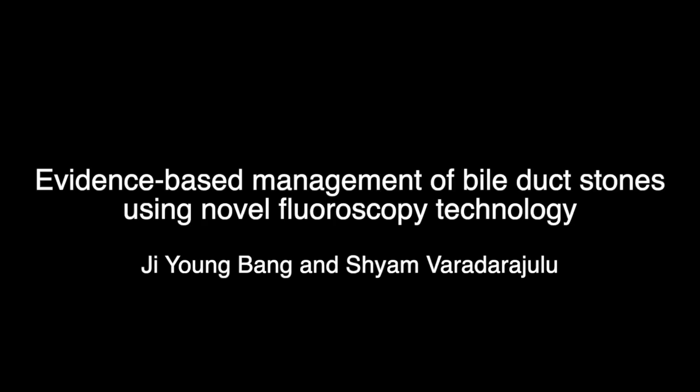Treatment of bile duct stones at ERCP can be technically challenging and inefficient. In this Florida Live Endoscopy teaching video, we discuss evidence-based methods and demonstrate the use of new fluoroscopic technologies that make stone extraction at ERCP simple and efficient.